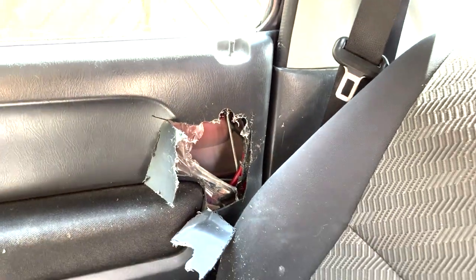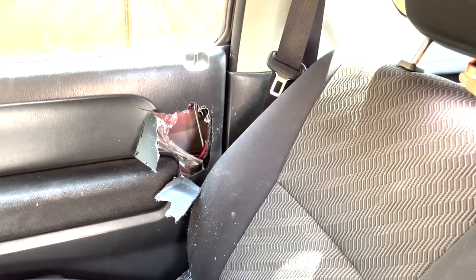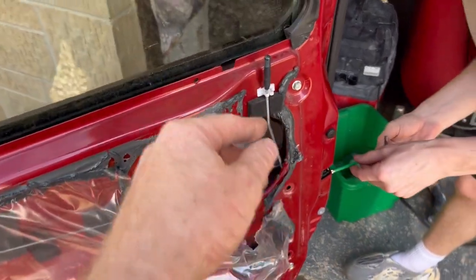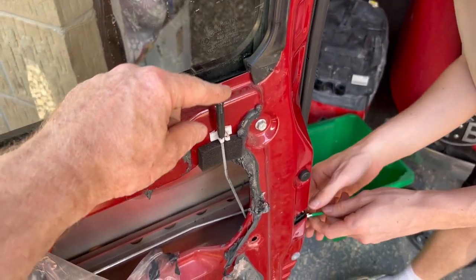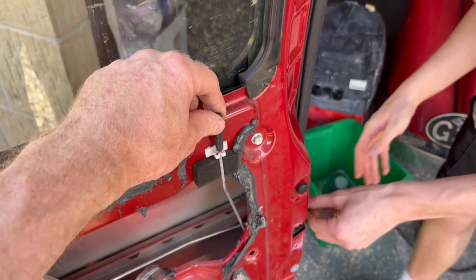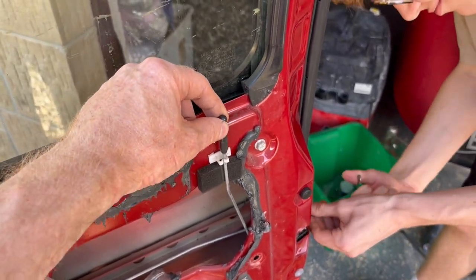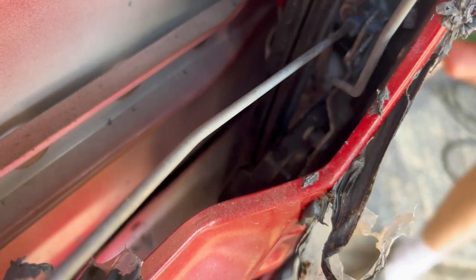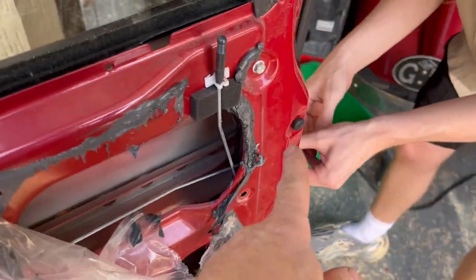We're mid-investigation. We've got the door card off and the door open now. It's the lock — it goes but it doesn't spring up. It springs down, so you think you've unlocked it but it's only halfway. I got in there and managed to slide over the white bit that was part of the locking mechanism — I managed to force that white bit over, but it's jammed again. So we're taking the lock off now.